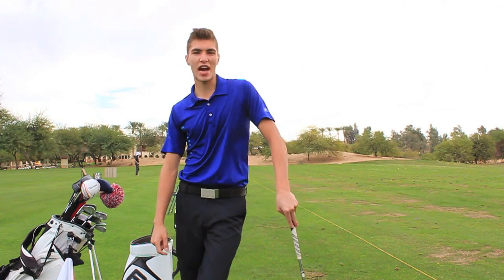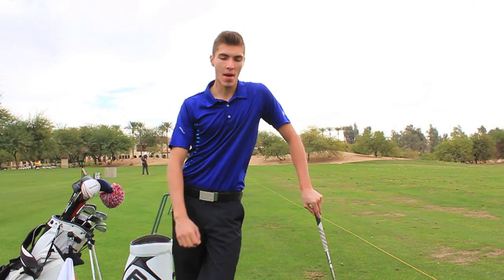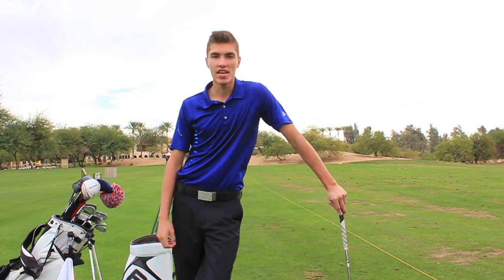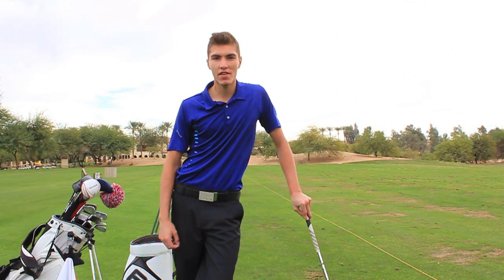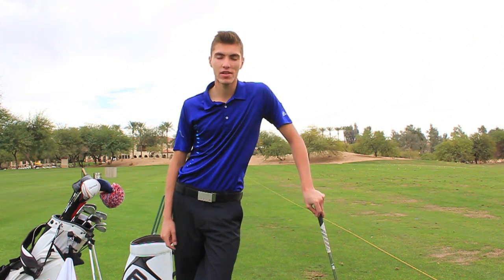Thanks for watching — that's your Q-tip of the day: keep that constant, consistent grip pressure by just hovering it off the ground. That should help you guys. Subscribe to my YouTube channel to have a chance to win one of my monthly golf giveaways. I appreciate your support — talk to you soon.